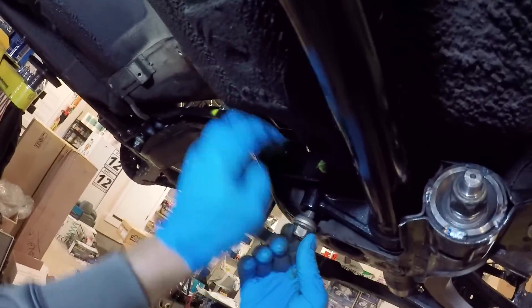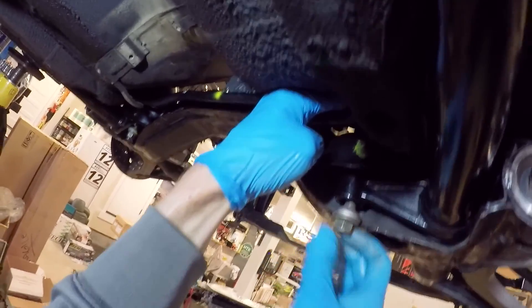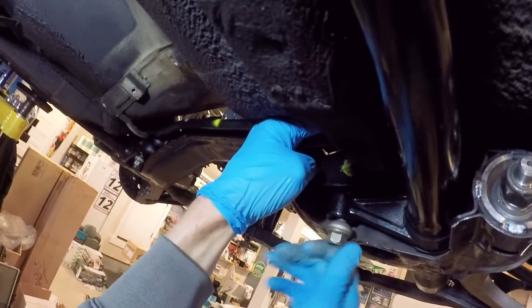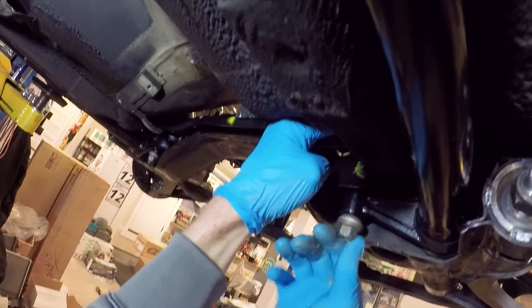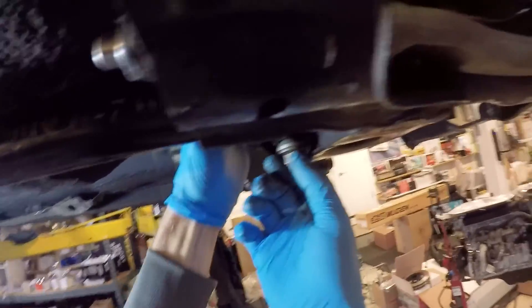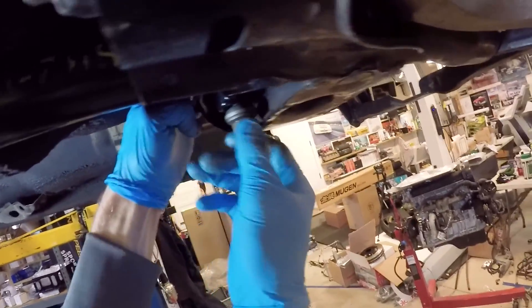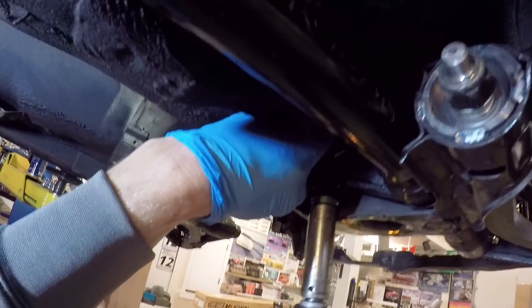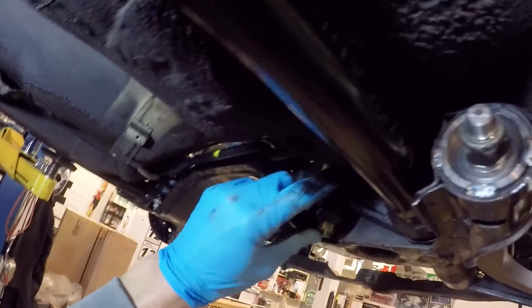We're going to make sure that we have this adjusting nut put in a place where we want our neutral setting to be — in other words, when we put the car on the ground, where exactly do we want this nut positioned? Usually I like to have around a quarter or three-eighths of an inch of threads available to adjust up or down. This is where this re-indexing really comes into play — if you show about that much thread, that's going to be fine.